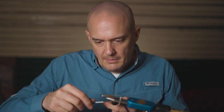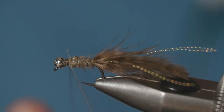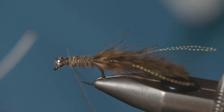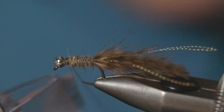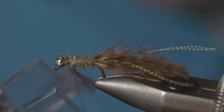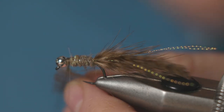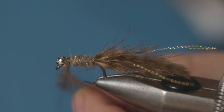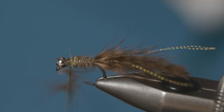Make a little dubbing loop, put your dubbing twister into the loop, slide your fibers up inside that loop and just trap them. This is the time when, if you want, you can manipulate how those fibers sit. Then just twist that up.